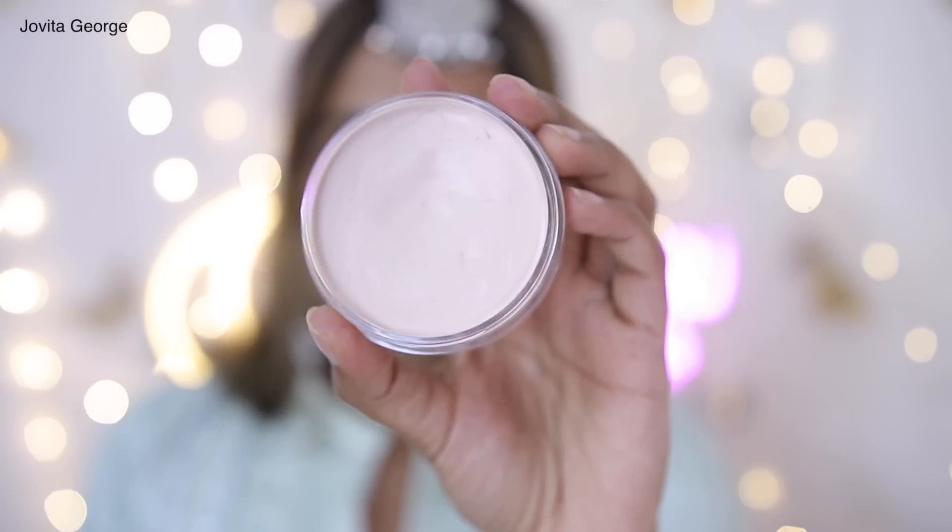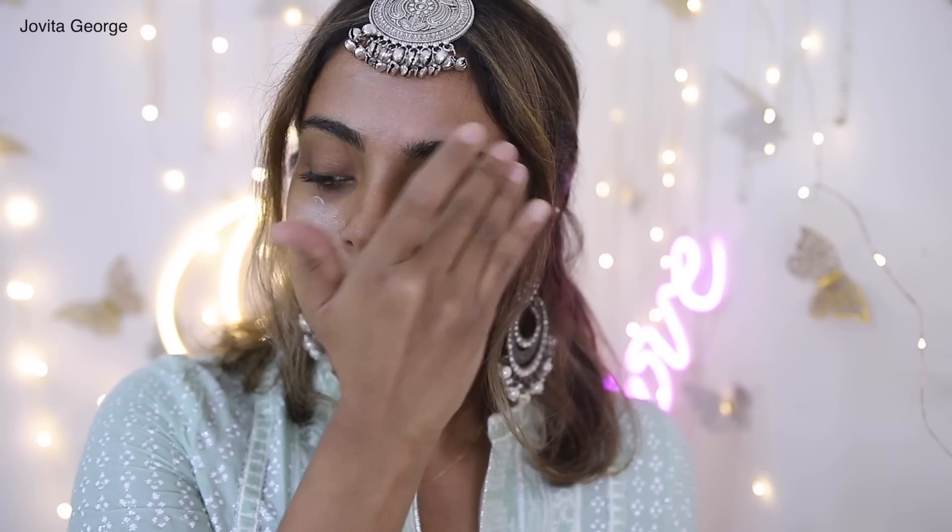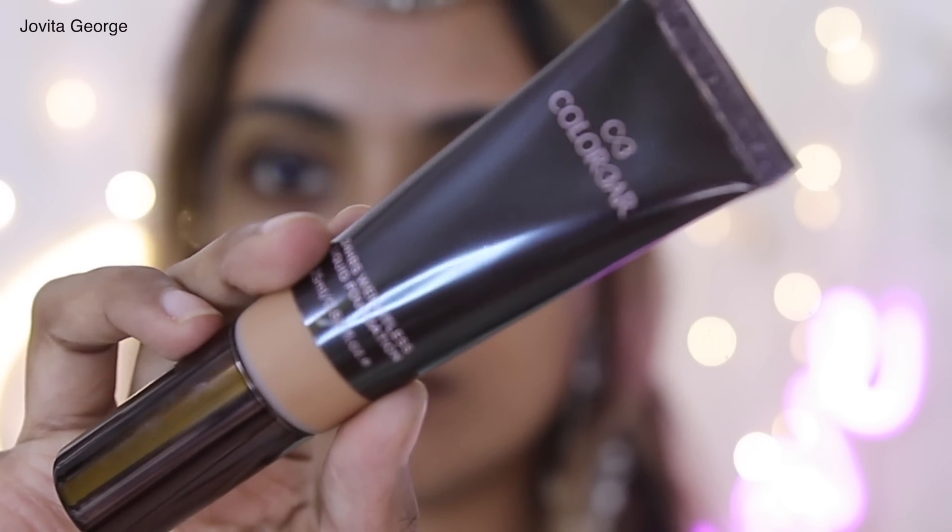To prep our face for a long day in summer filled with hugs and kisses, I'm using the ELF Putty Primer. Apply this all over your face, concentrating on your cheeks and fine lines if you have any.